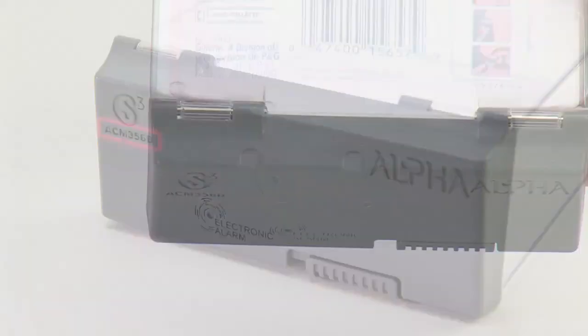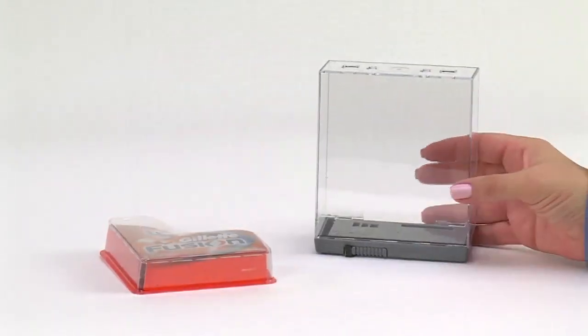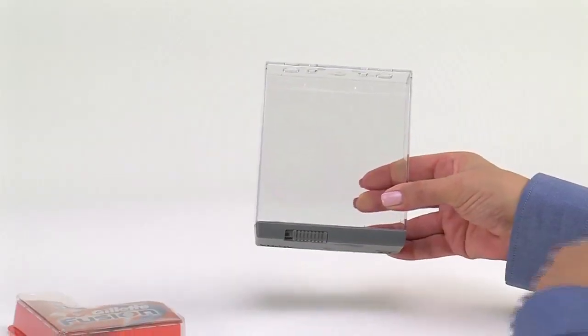The key indents and locking slide may be either on the front or rear of the keeper lid. Before using a keeper for the first time, remove the locking clip from the locking slide and discard.